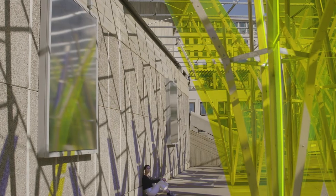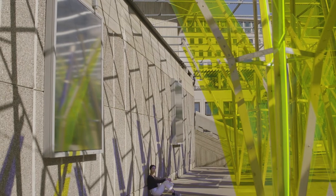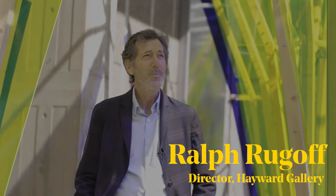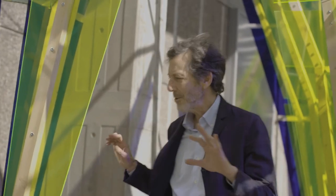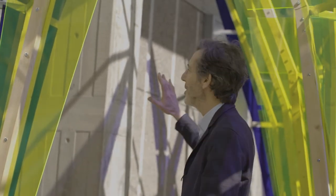One of the things I love about this piece is that it's constantly changing — it changes in relationship to the light. The light hits these plexiglass panels and creates all kinds of shadows on the walls and on the floor.